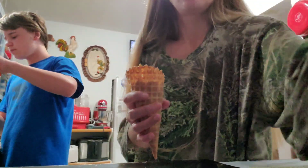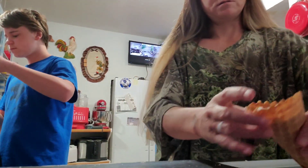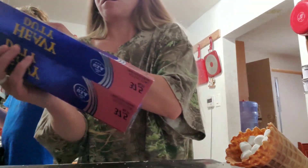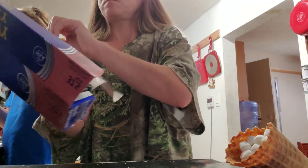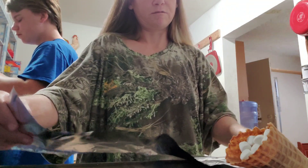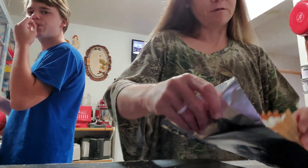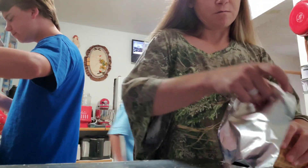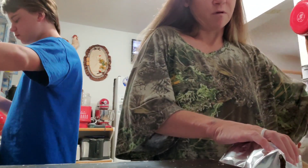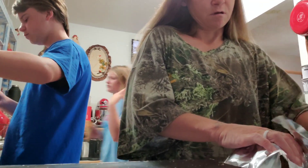Now we're gonna bring it over here. Bring you guys over here. Try to set this right there to where it doesn't fall over. We have long aluminum foil — I don't think that's gonna be long enough. And you just wanna wrap it.